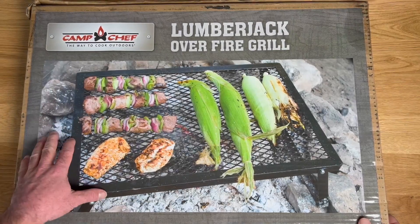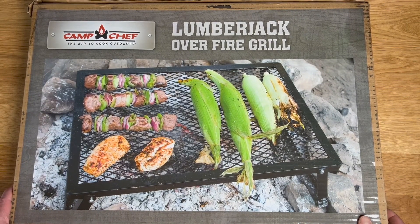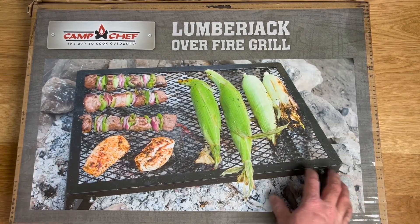Hey, Garen here, and I just got my Camp Chef Lumberjack Overfire Grill in, and I thought we'd do a quick unboxing and see what this thing looks like when it comes out.